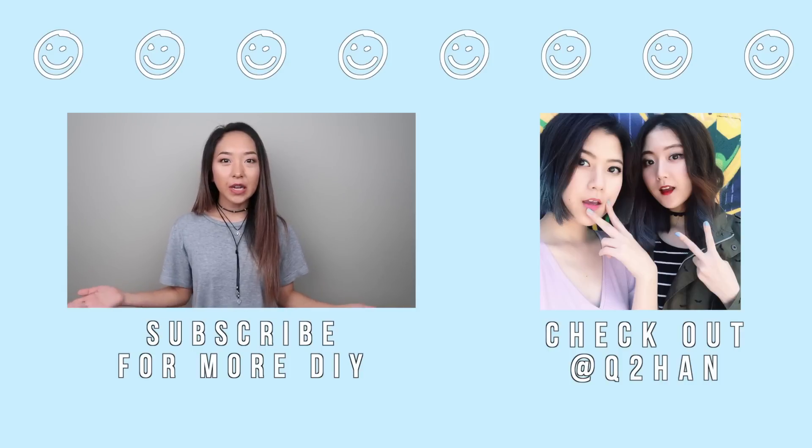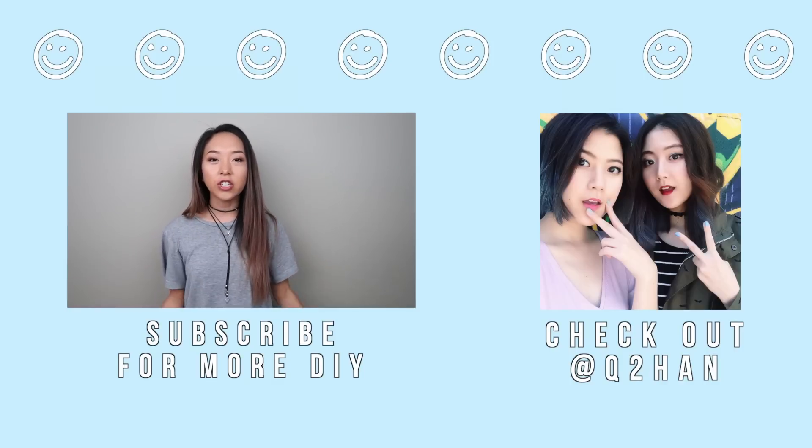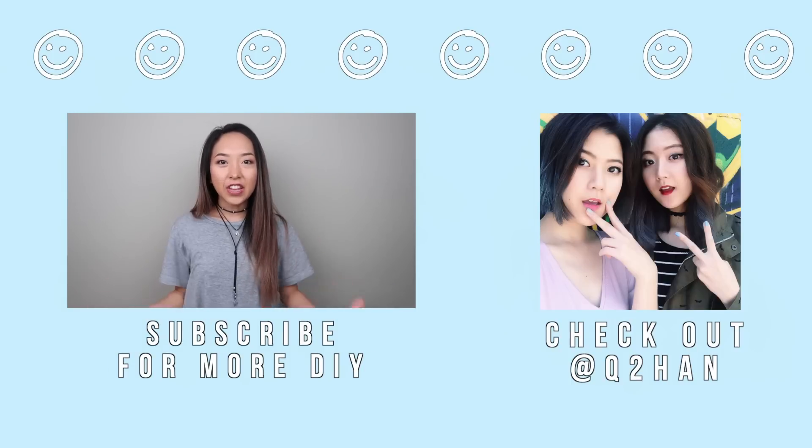I hope you guys enjoyed this episode of Thrifty Transformations. Don't forget to head over to Q2Han's channel to see what they made out of their button-down shirts, and subscribe to both of our channels for more DIY fashion. Thank you guys so much for watching, and I'll see you guys next time. Bye!